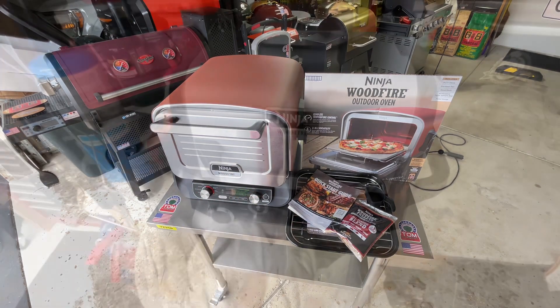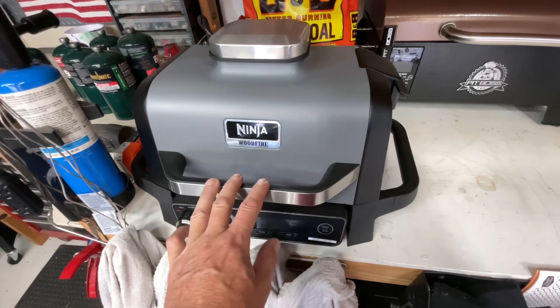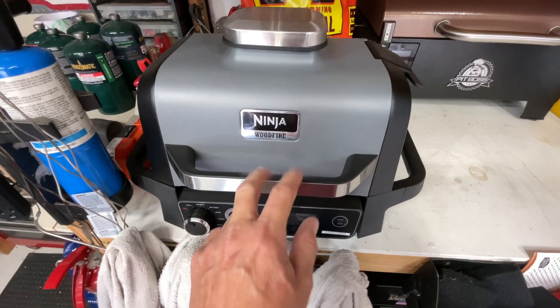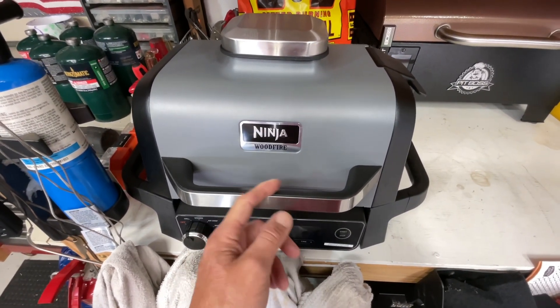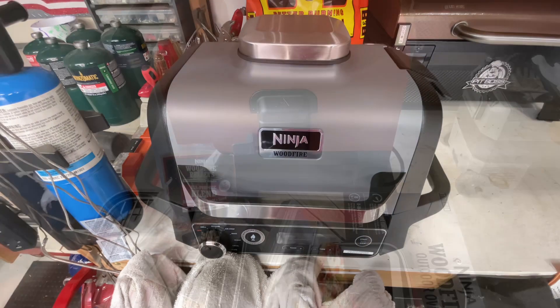If these Ninja Wood Fire products are interesting, I also have the Ninja Wood Fire Grill which gives the opportunity to add smoke to whatever you're cooking. I did pizza on that one too, so I'll leave a link down below. Don't forget to check out Tom Horseman on YouTube, and if you want to support the channel there's a Super Thanks down below. Let's take a closer look at the Ninja Wood Fire Oven.